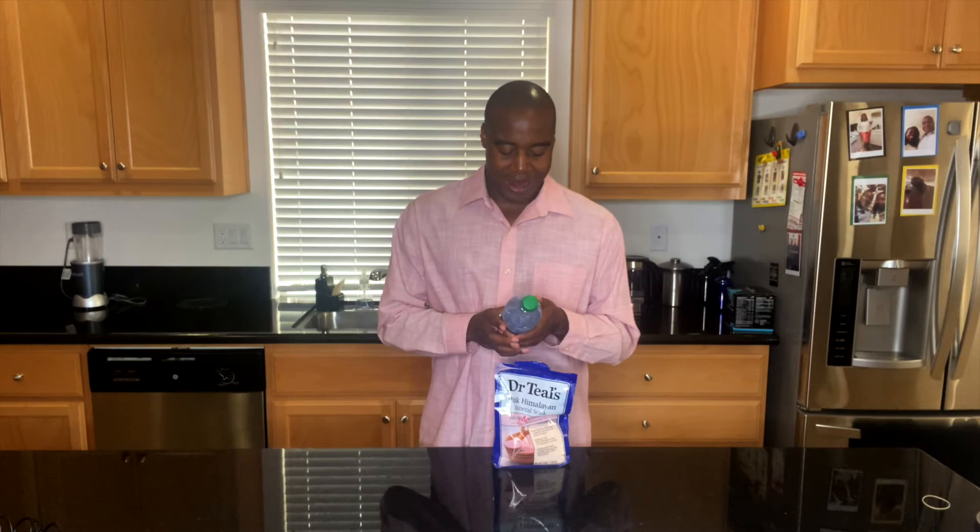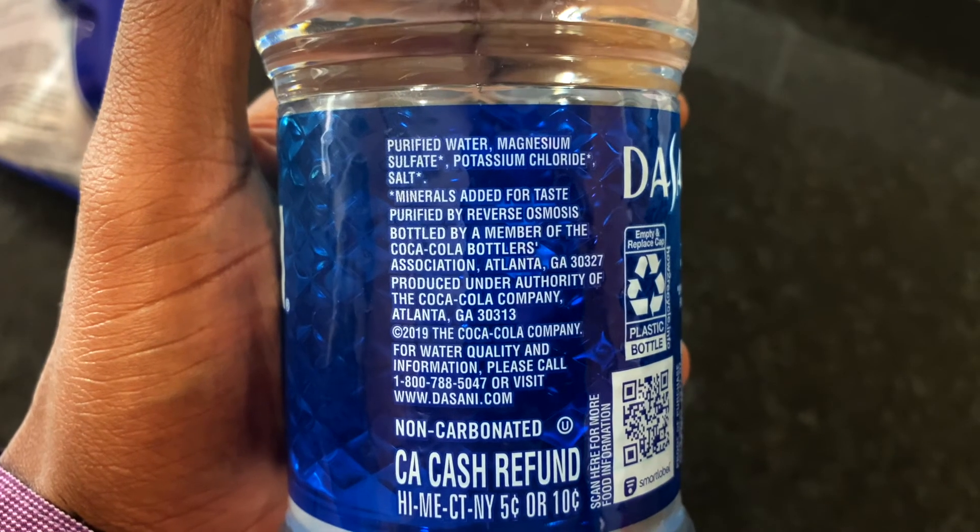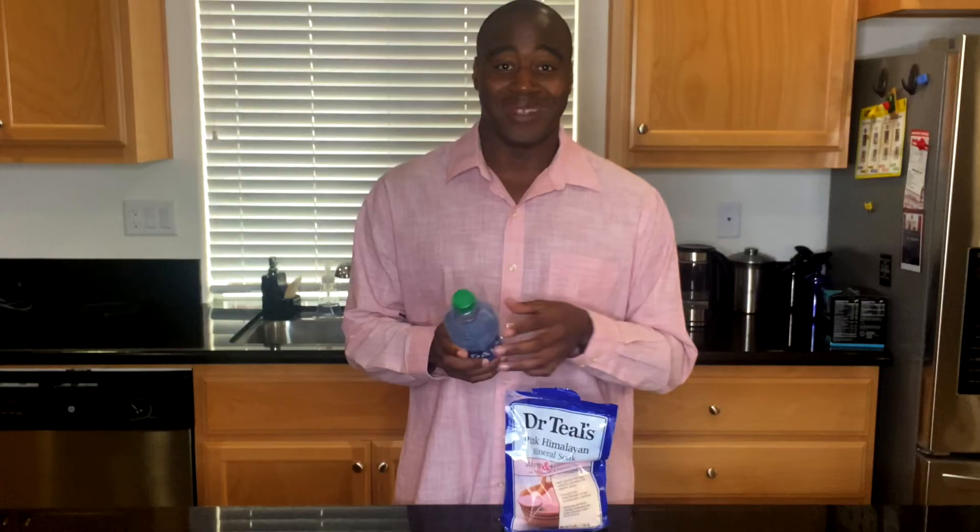The second ingredient is potassium chloride. When you hear 'chloride' you also think of a type of salt — and this is a potassium salt. It can be found in a lot of fertilizers and is used to treat soil for crops and harvest. So this is another salt added to the water.